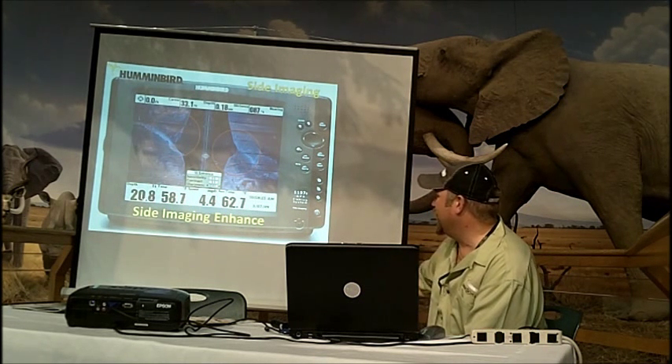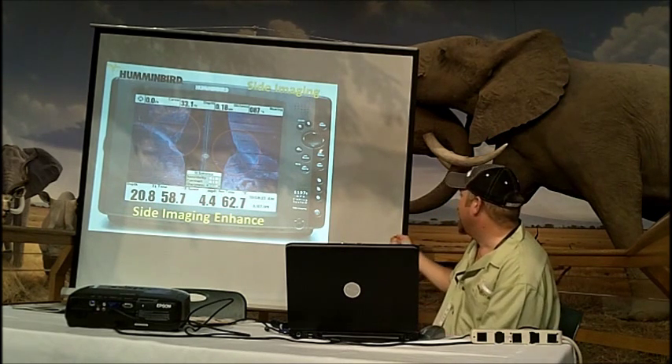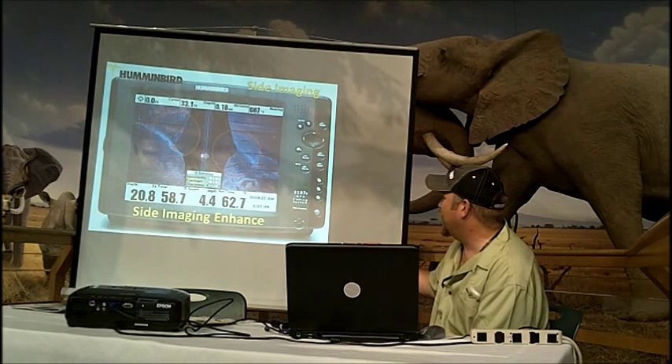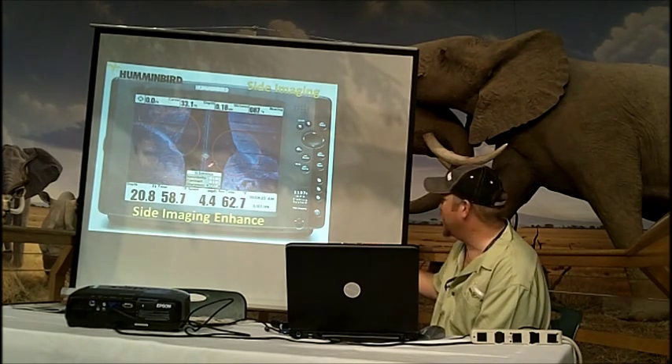This is probably one of the neatest features for fish hunting. It's called sight imaging sharpness. Hit your menu button, scroll down, and there'll be three or four options: sensitivity, your area coverage, your chart speed. You'll have one called sight imaging sharpness.